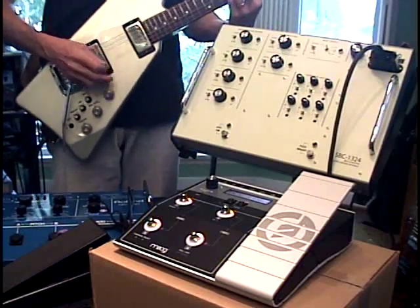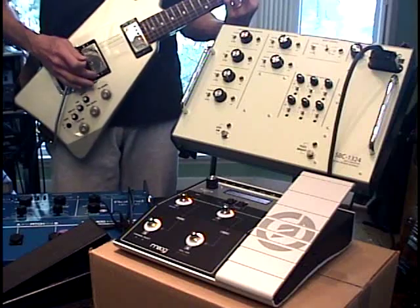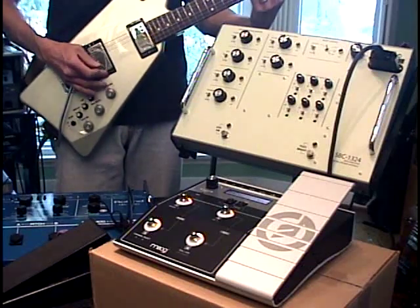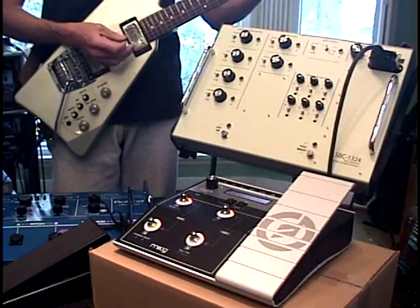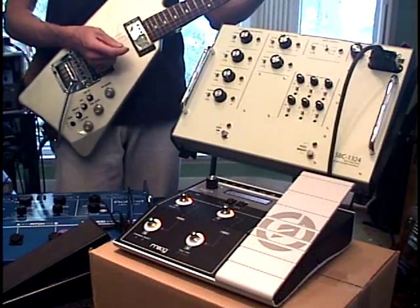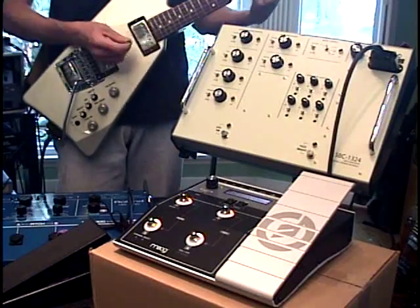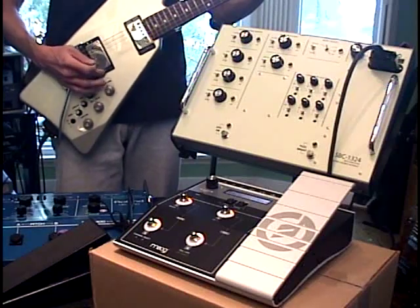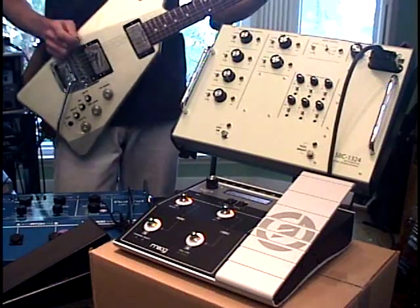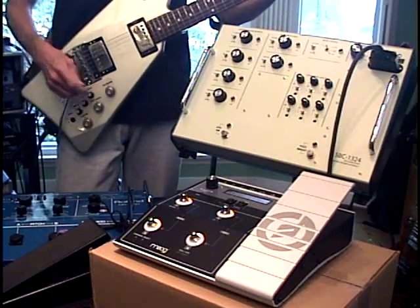We're going to hold a chord and turn up the LFO depth. Probably better in concept than in execution. And that's the lockpad. That's using the LFO touchpads to turn the LFO on and off with the guitar.